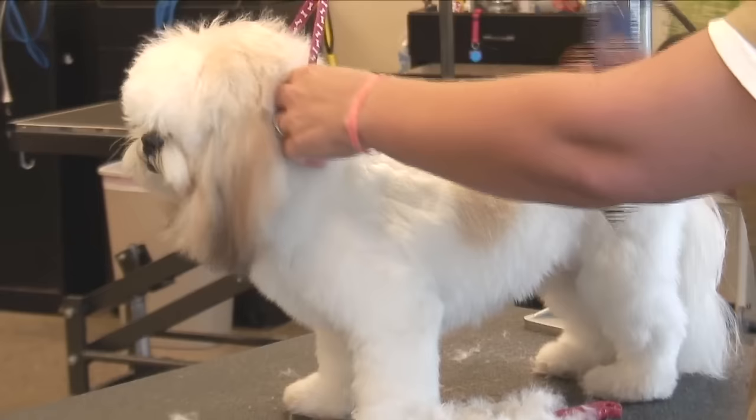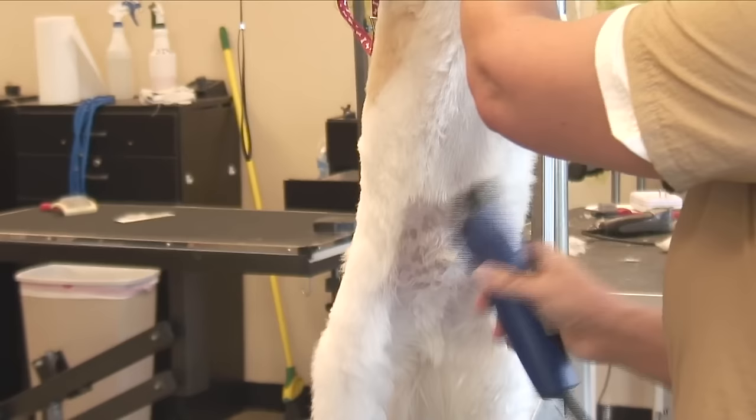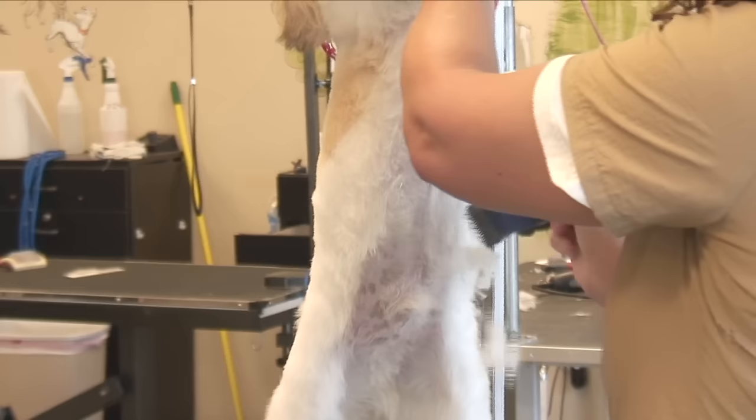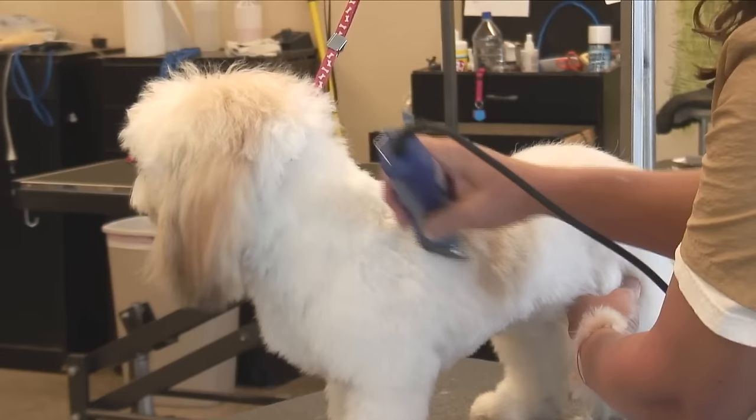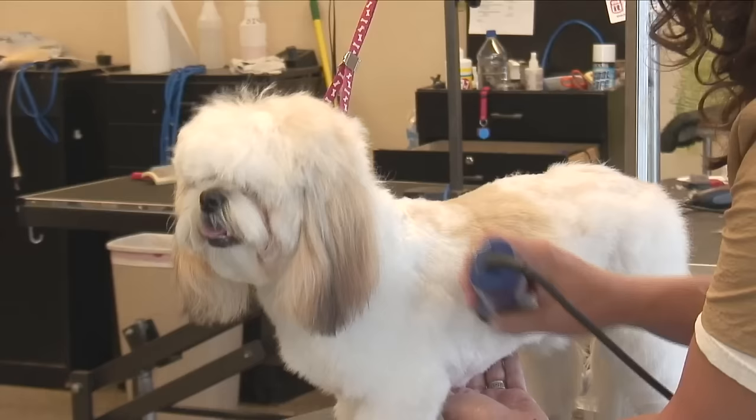And then you want to get the belly real tight. You can go against the grain on the belly here. I'll just continue shaving — it will take a while. Usually about fifteen minutes to shave down the dog.